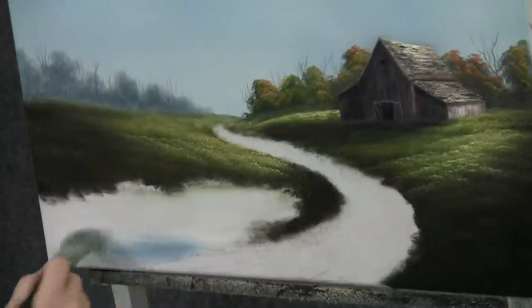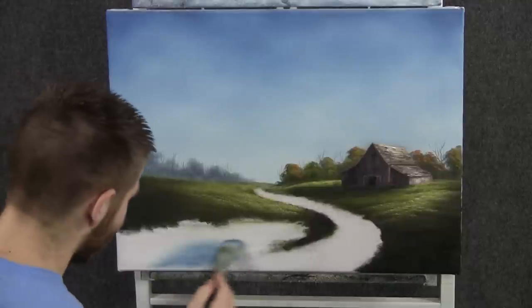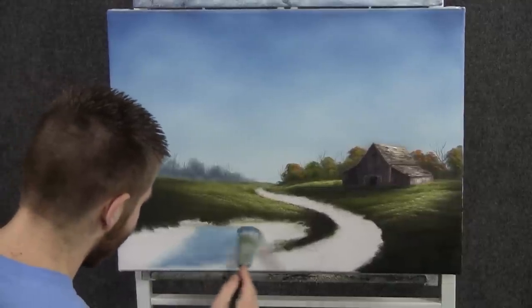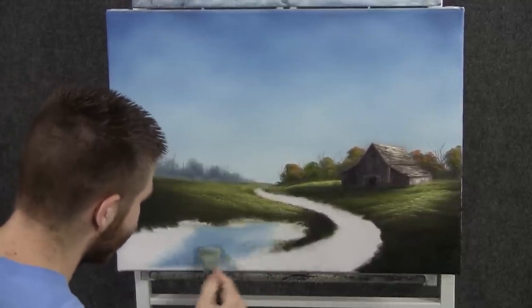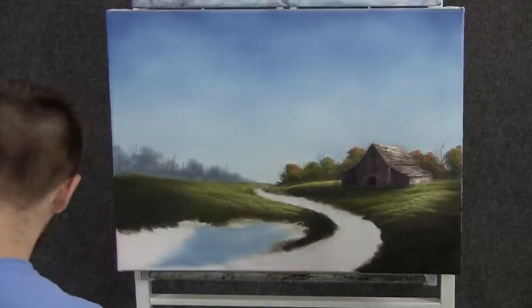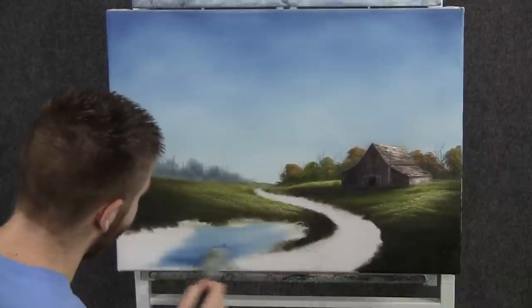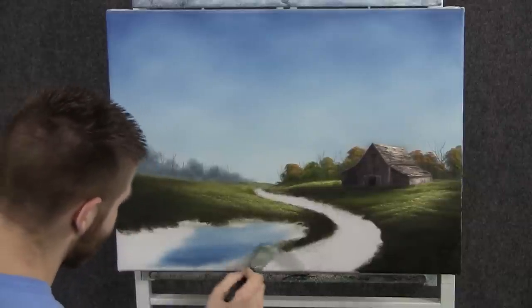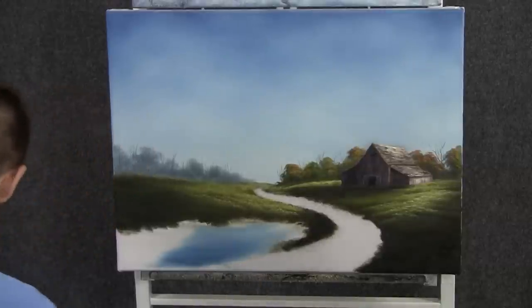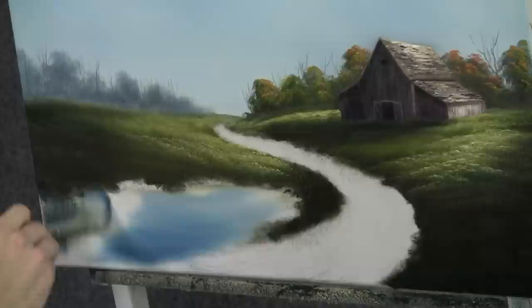Before we go too far, let's throw in a little bit of water down here. We'll just drop in some color like this and sort of scrub it around. Touch darker here at the bottom. Let it match the sky, and then your dark colors to reflect the land around it.